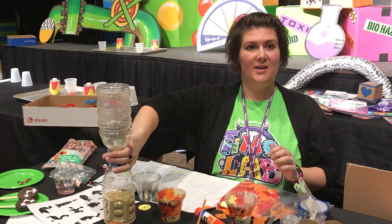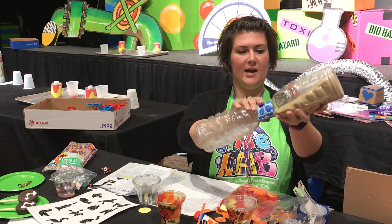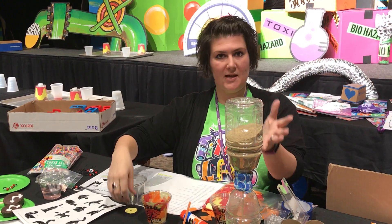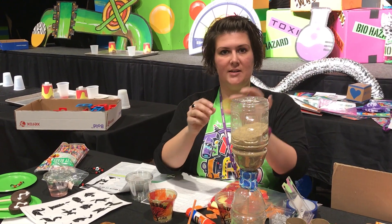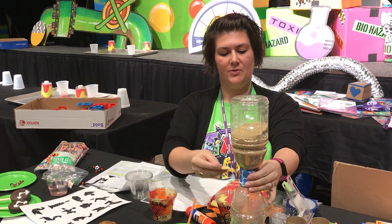For the science experiments, talking about time and God being the creator of time, they're gonna make their own hourglass of sand using two containers the same size. You're just gonna trace the lids out of cardstock, punch a hole in the middle, and tape that between the two containers.